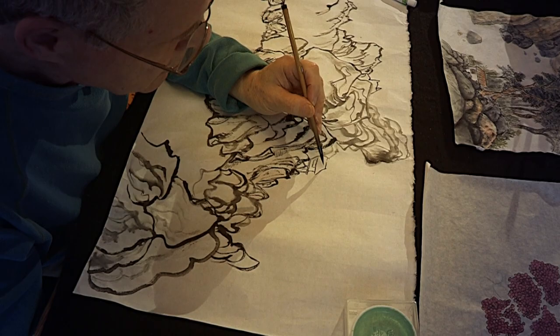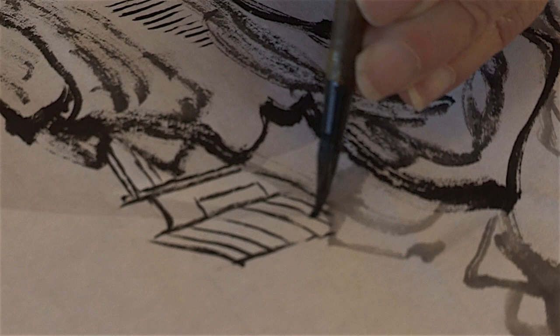Sumie is East Asian brush painting, the same kind of painting done in China, but it's a Japanese term. And it means basically writing with ink, but it's come to be known as painting with ink.